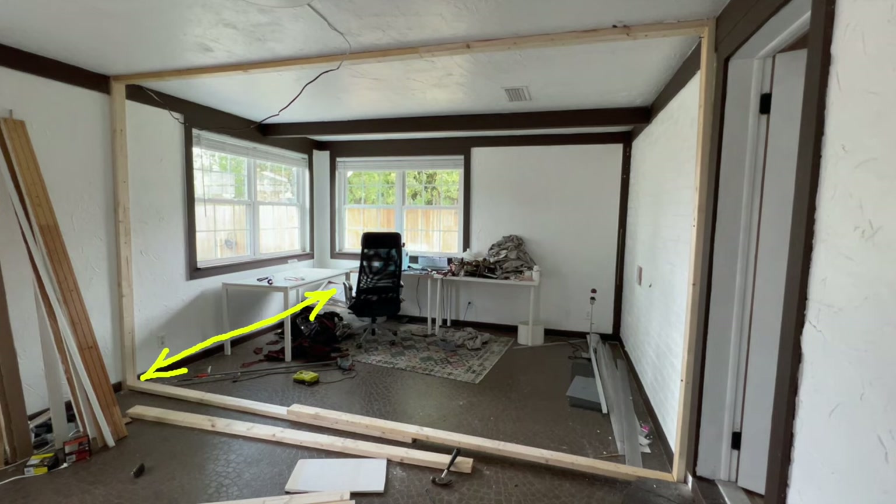Then I marked the place where I wanted to install the second stud. To make sure that everything is even, I measured the distance on the ceiling, and when everything was matching, using a level I installed the first stud and the second stud to the wall. Then I attached a 2x4 to the ceiling.